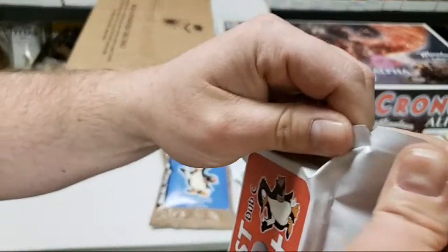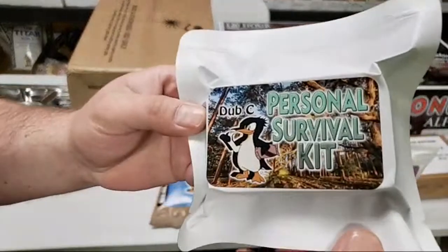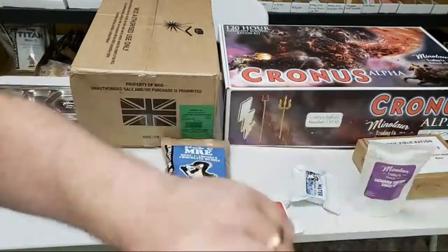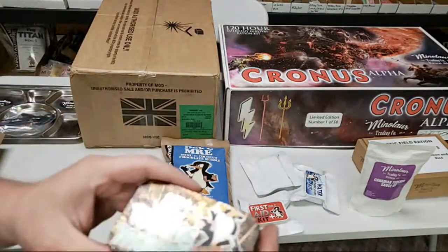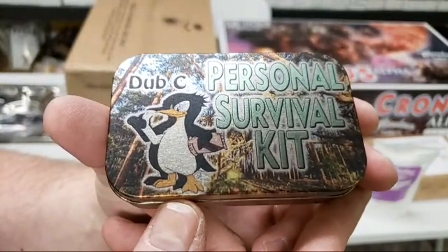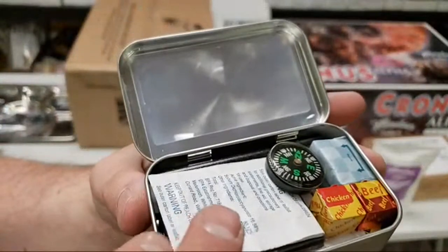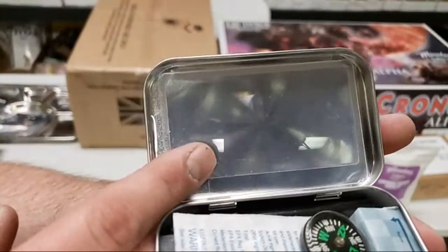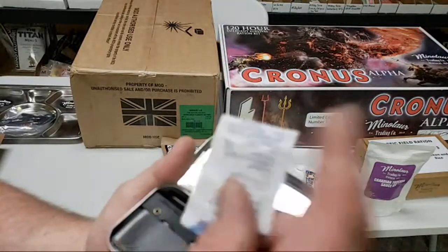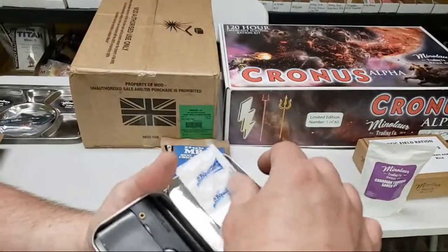Let's open up the personal survival kit and find out if we get a hiss. Did you guys hear it? I heard it — a little bit. That's actually pretty good. There it is — the personal survival kit with Dub C on it. We've got a magnifying glass up top, a button compass, ten water purification tablets — basically the same thing they put in the UK rations — and a chicken bouillon cube and a beef bouillon cube. If you're picky, you'll at least have one in there that you'll like.